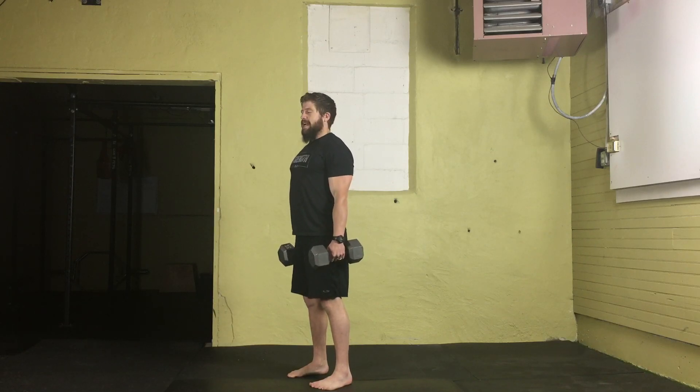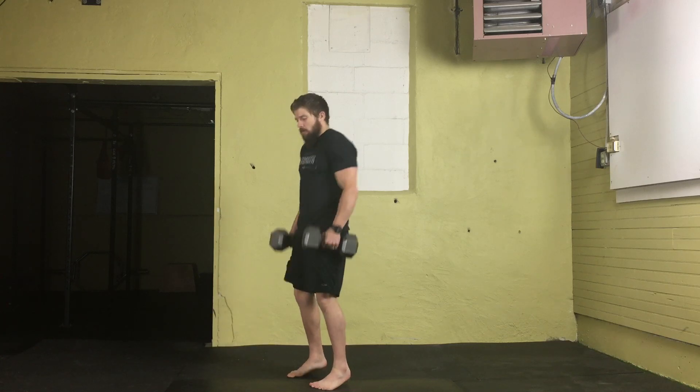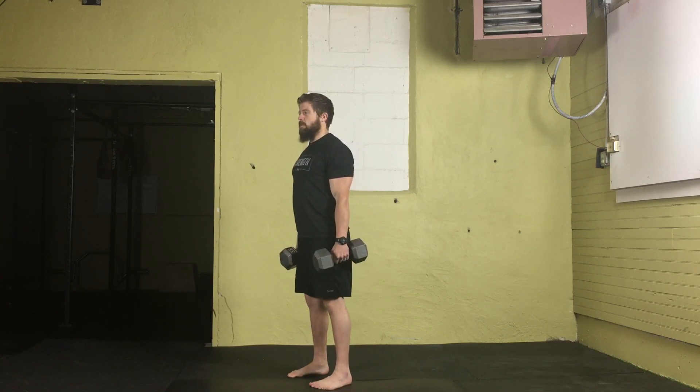Also make sure to maintain a nice flat neutral spine as you perform this. We want to avoid coming forward and trying to pull it up — it's going to be really difficult to develop power from that poor position.